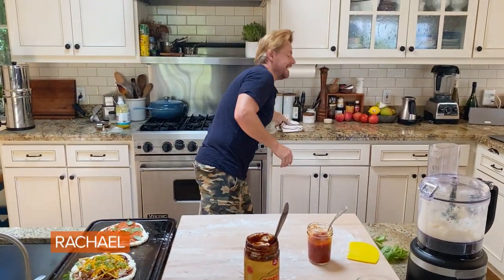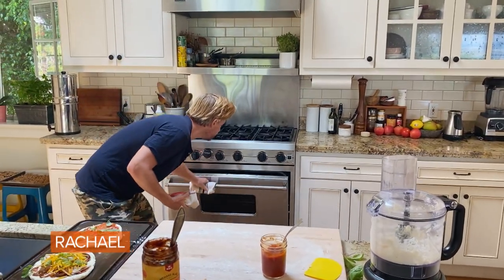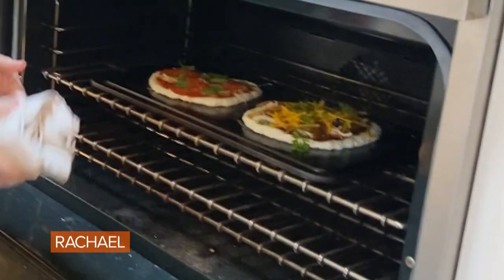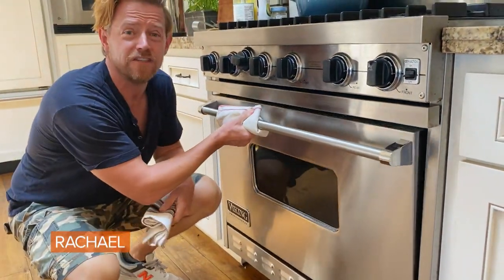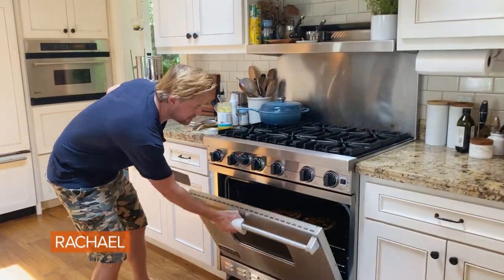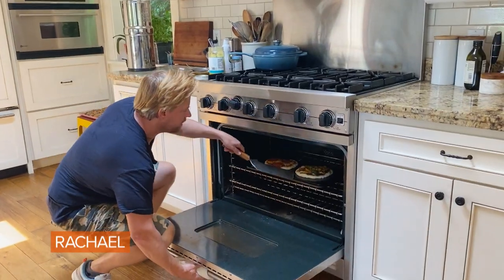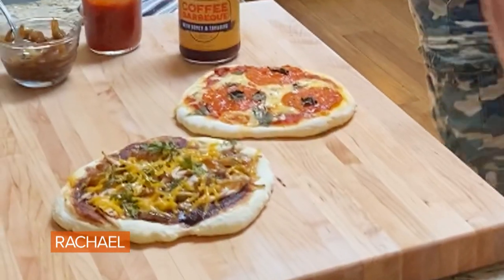We're going to pop this in our oven. We want it to be super hot — 450 to 500 degrees. That's going to cook for about 15 minutes. Our time is up, our pizzas are just about done. There we have it — cottage cheese pizzas.